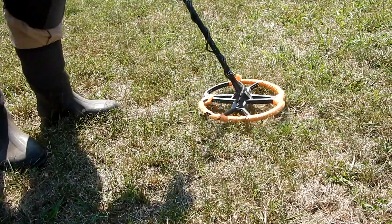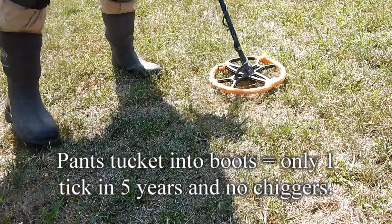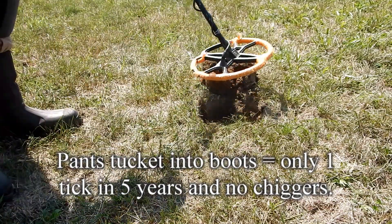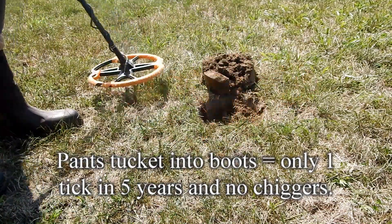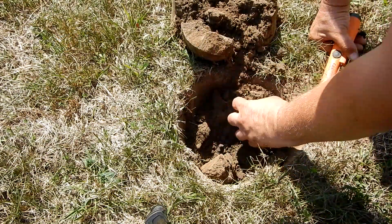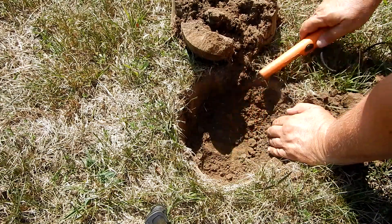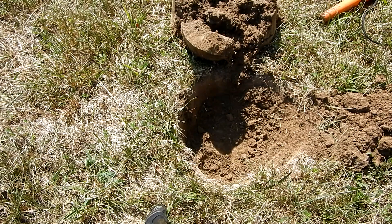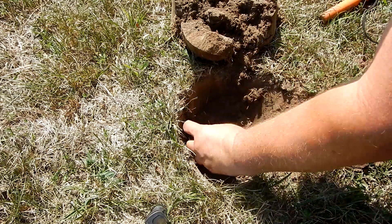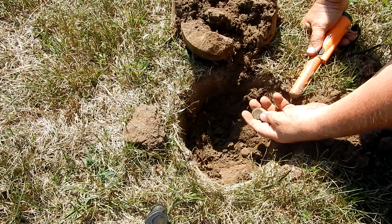I'm getting a good 66, 65 signal here — 67. Still in the hole. It's right down here in the middle. Kind of all over. Popped a big ol' plug. Shotgun shell. Head stamp.